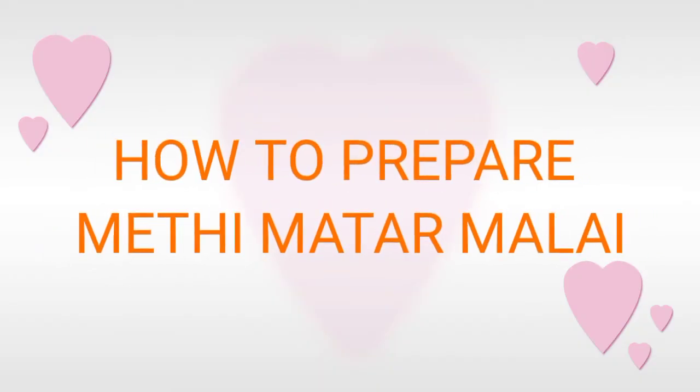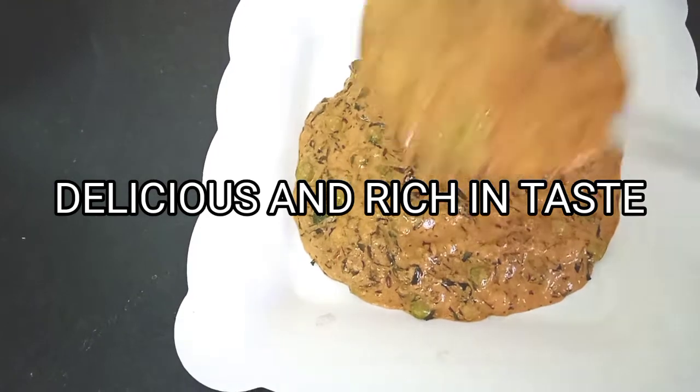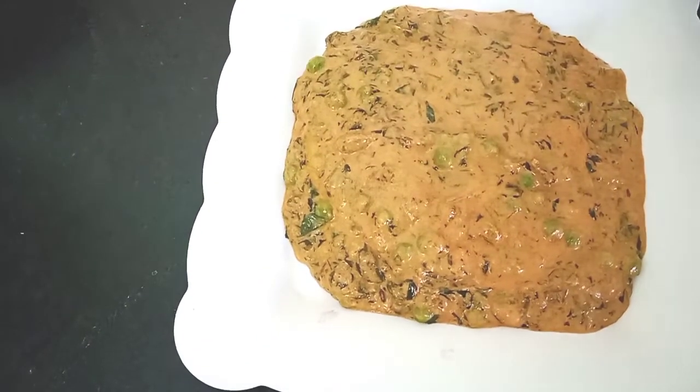Hello friends, how are you all? Welcome back to my channel. Today we're going to make restaurant style Methi Matar Malai. It's very rich in taste and you're really going to enjoy it.